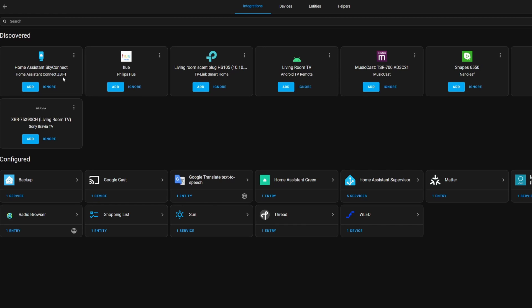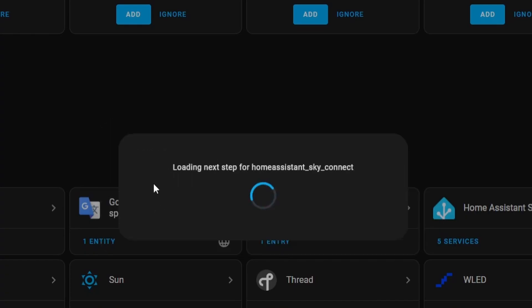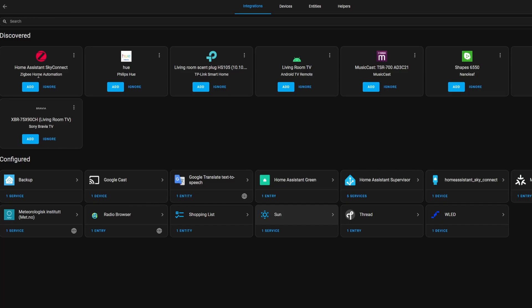From the Settings page, go up to Integrations and click Add on the Home Assistant Connect box. At first it'll ask which one do you want to use. The Home Assistant Connect can use either Zigbee or Thread, but not both at the same time. Technically there is a firmware that supports both Zigbee and Thread, but it has generally been recommended to avoid it. So go ahead and click on Zigbee. Now it says Zigbee setup complete — it just took your USB dongle and made it available to the Zigbee Home Automation integration that we're about to set up. Click Submit, then choose where to put it and click Finish. Now go back to the Integrations page and you should see a Zigbee Home Automation box automatically discovered for your Sky Connect.